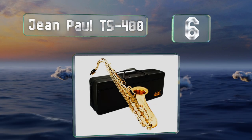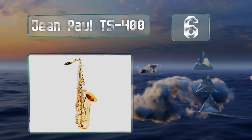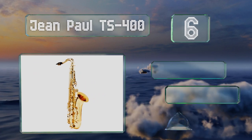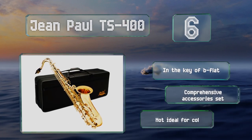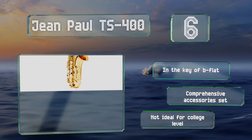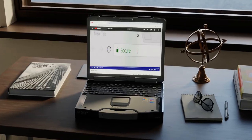Coming in at number six on our list, though not from a very famous manufacturer, the Jean Paul TS400 is a perfectly respectable instrument and great for learning how to play tenor. It costs considerably less than many others, though you might want to try out several mouthpieces to find the right one. It's in the key of B-flat and includes a comprehensive accessories set, however it's not ideal for college level.